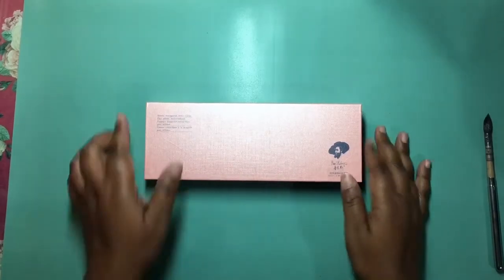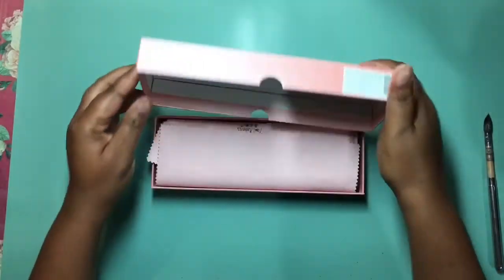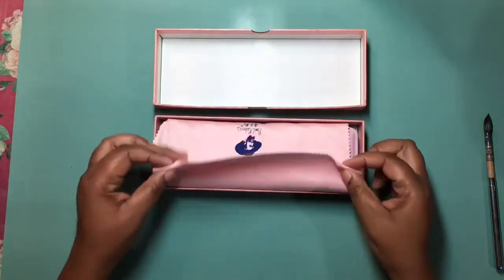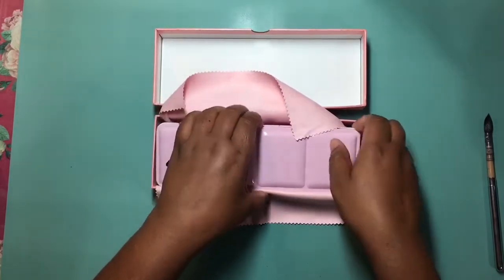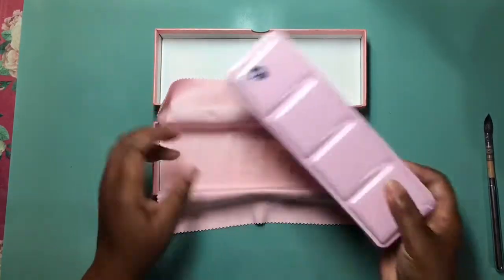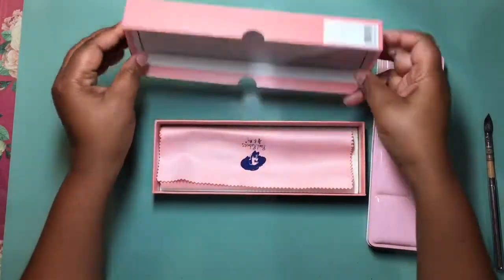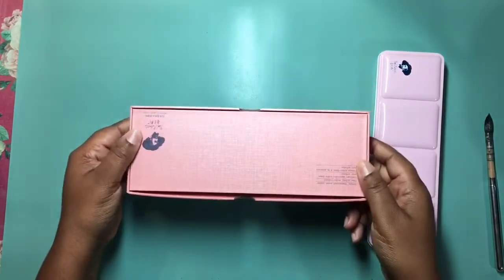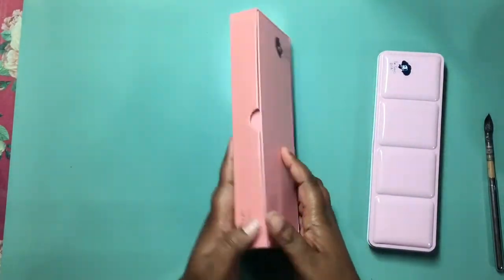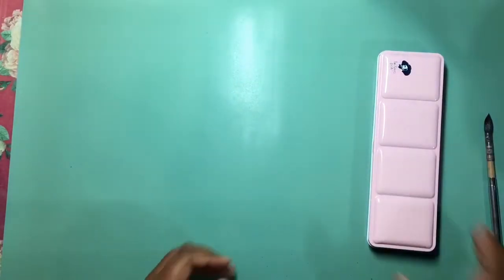Hello everyone, this is Dion here with Paint to Paper. Today I am sharing my first look at Paul Rubin's pearlescent watercolors. They come in this beautiful box — over the tin there's a gorgeous pink tin with a nice protective chamois. The box is super sturdy and the box itself is pearlescent. I've never seen watercolors come packaged so well.